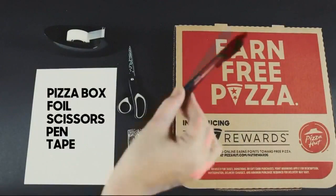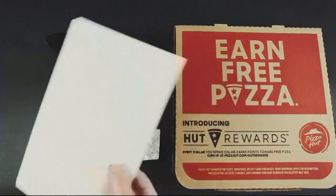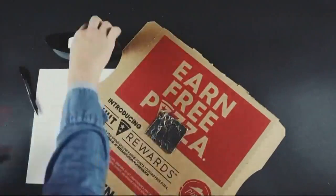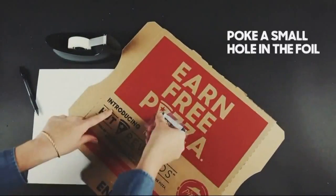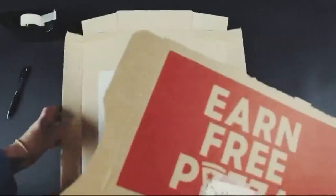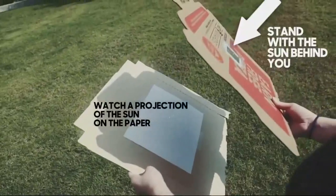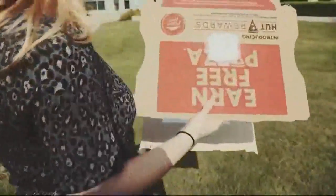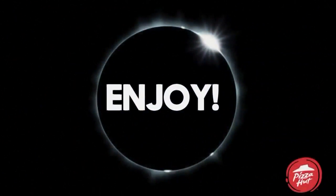You'll need a pizza box, foil, scissors, tape, paper, and a pen. First, you cut the box in half, make a small hole, and cover it with tinfoil. After that, you'll poke a tiny pinhole in the foil. Then grab the other half of the box, tape a piece of white paper to it, and apparently you're all set. Once the eclipse is in totality, go outside, stand with the sun behind you, hold the foiled pizza box over the box with the paper, and it will project the sun onto the paper.